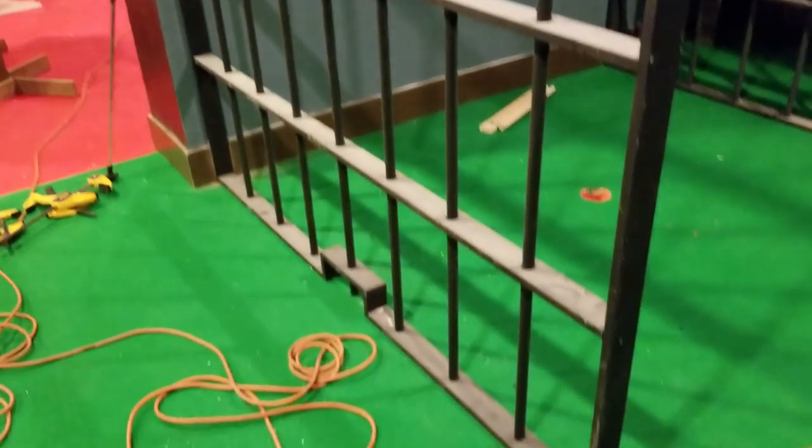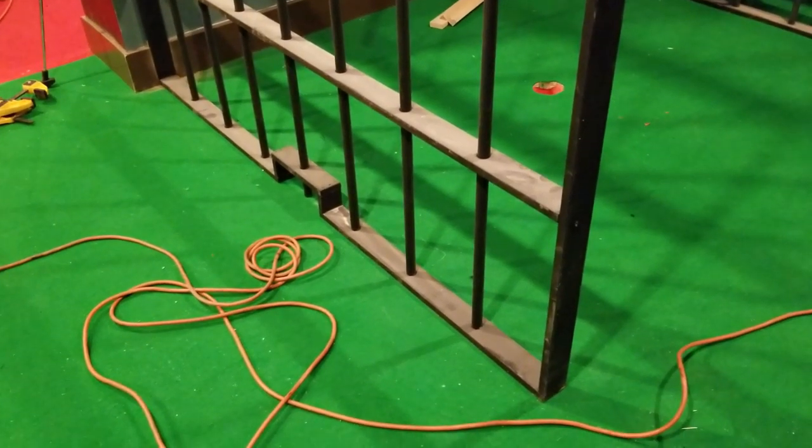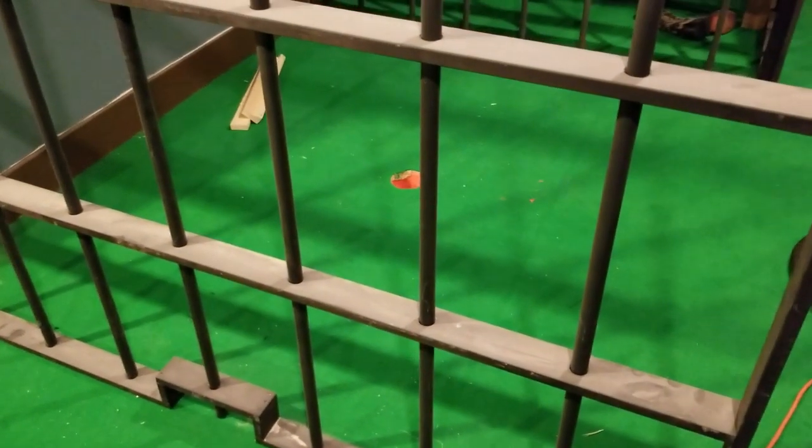I just gotta put a couple anchors in the bottom to keep people from kicking it. The whole idea is they'll put the ball through that little piece right there and then try to make it in the hole.